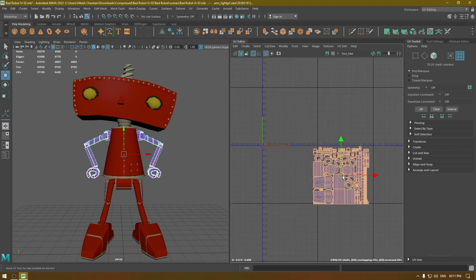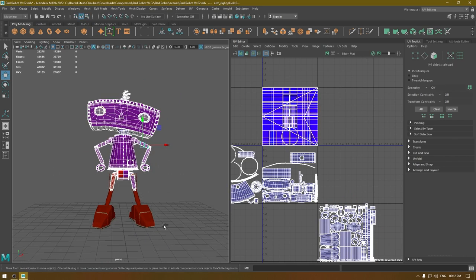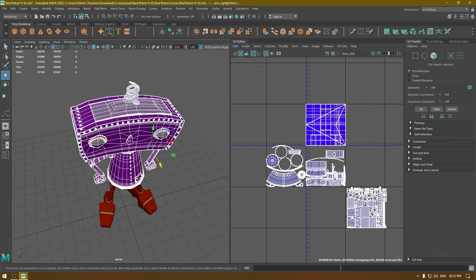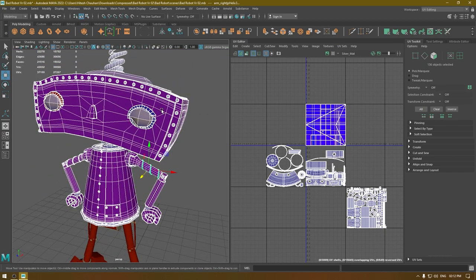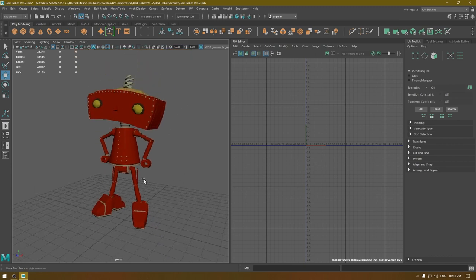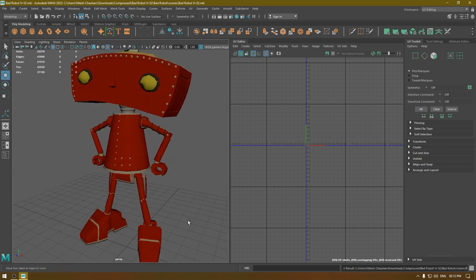We are done with the arm. Our head, torso, and arms are unwrapped. There are a few parts like bolts and eyes which still need to be unwrapped — we'll fix those in the next video. I'm going to stop this video here; in the next one we are going to finish the legs and the remaining small objects, and hopefully this will be ready to export to Substance Painter. I hope you enjoyed this video — if you did, make sure to like and subscribe if you're new. I'll see you in the next one, thanks for watching.